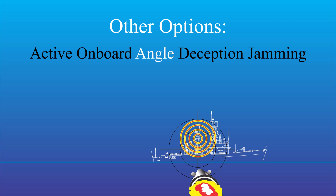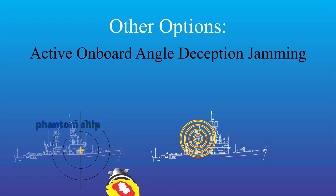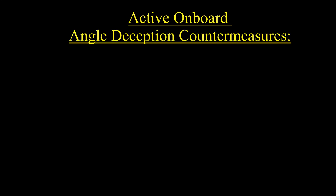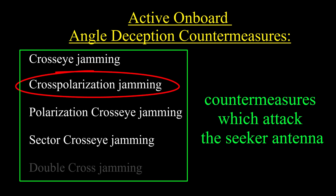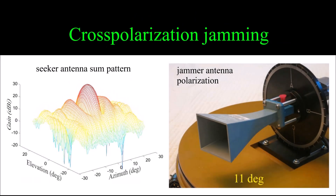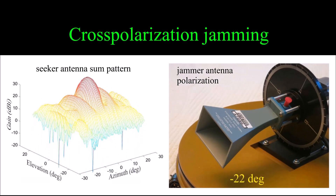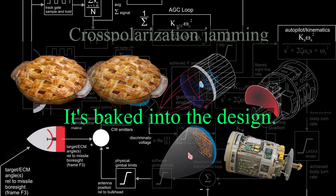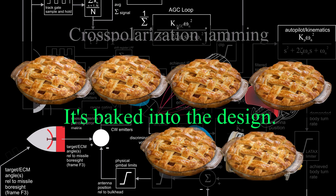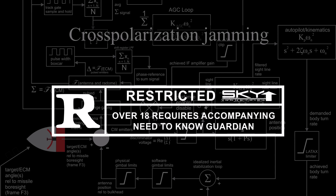There is another option not discussed very much because it's not well understood: active onboard angle deception jamming. The onboard jammer creates a phantom ship seen only by the missile seeker. One option in this small toolbox is cross-polarization jamming. The bottom line is that cross-pol can be used to exploit a vulnerability that has either been overlooked by the missile designers or they just couldn't get rid of it. This vulnerability is baked into the seeker antenna design, monopulse or otherwise.